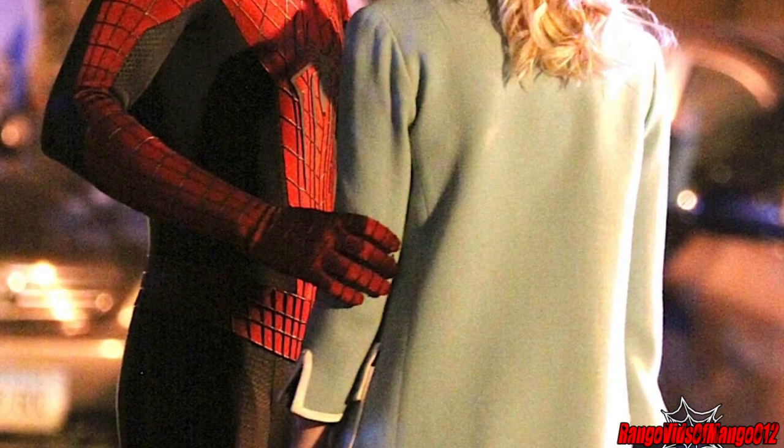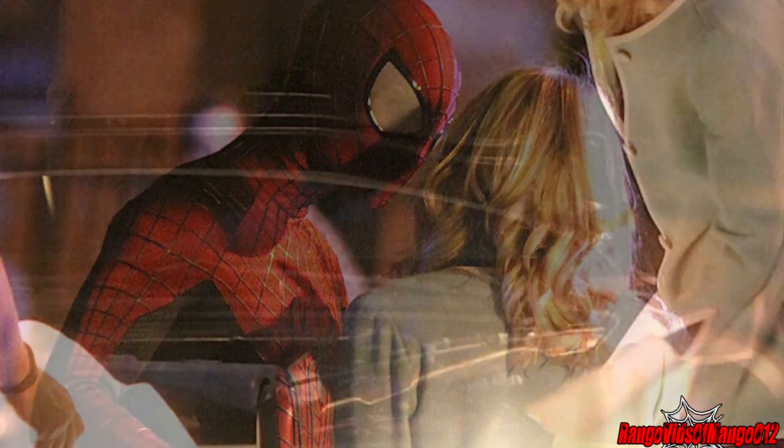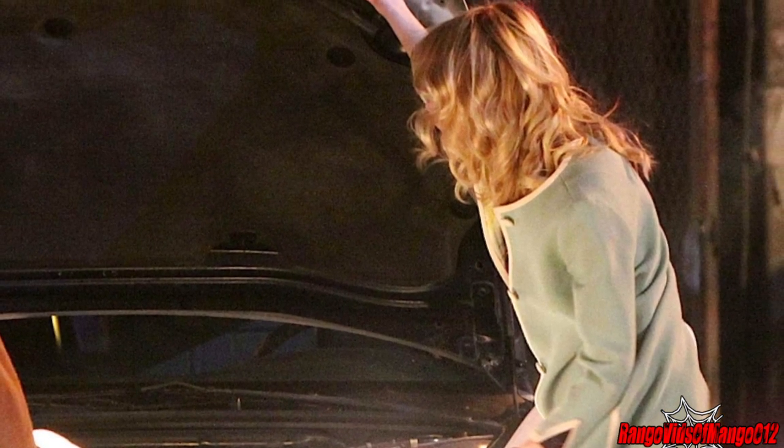It also looks like Gwen and Spidey are arguing over something — maybe they're arguing over how he shouldn't let Electro drain his powers, or maybe she's scared. Hopefully we'll get some more pictures later in the week.